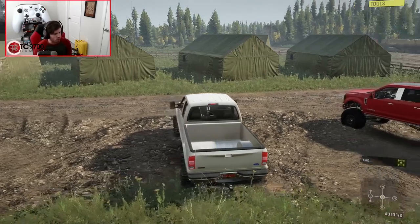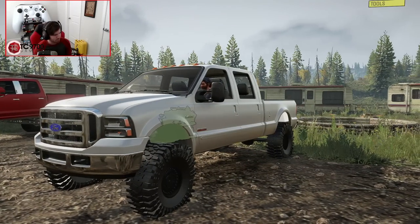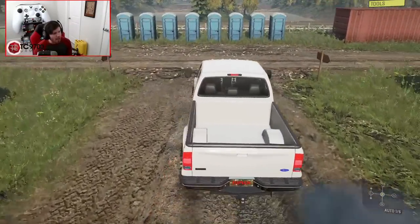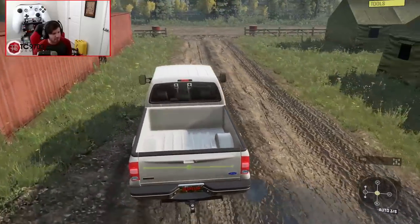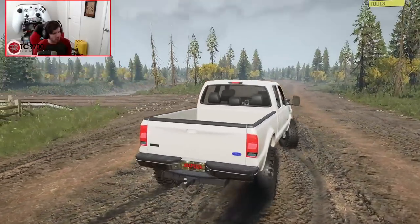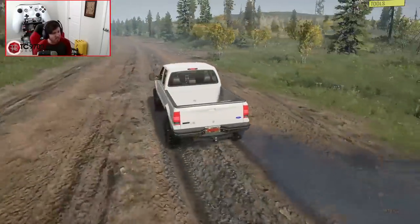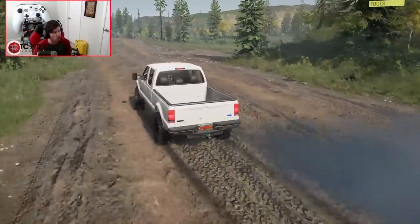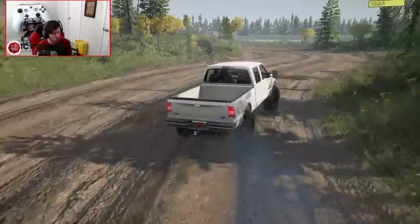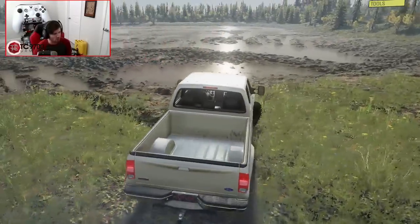Now we're gonna hop into the 6.0, the 0560. We're gonna roll out of camp and see what it's like when we really give it the beans out on the main road. It's definitely got a little bit more of a different sound — the 7.3 had a deeper tone, this one's a little bit raspier, a little bit higher pitched. Let's see how it does on a launch. Drop it — it's pretty quick, definitely not slow. And it's actually really fun to slide it around corners too. It does a really good job being super manageable when you swing the back end out.